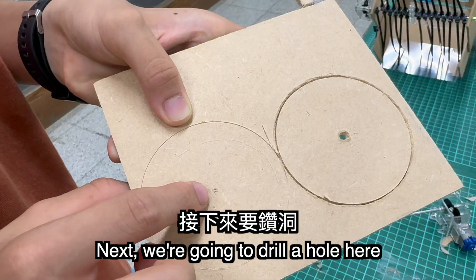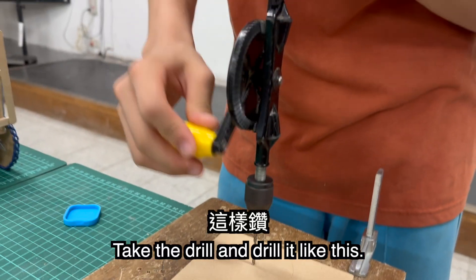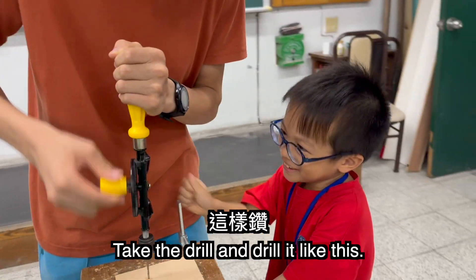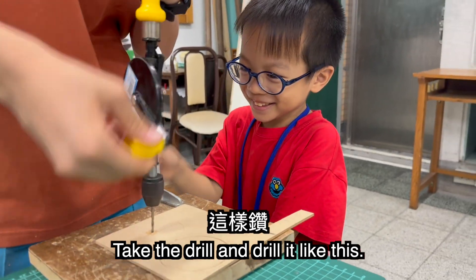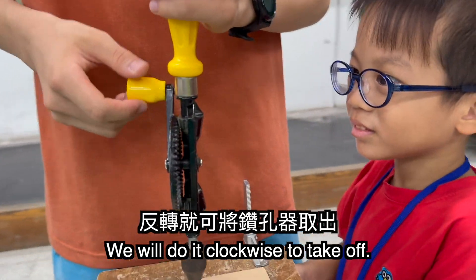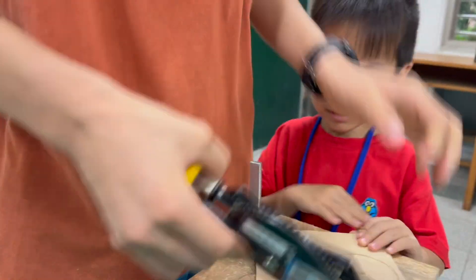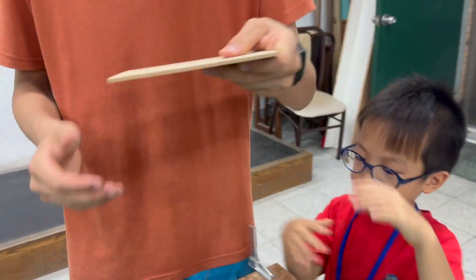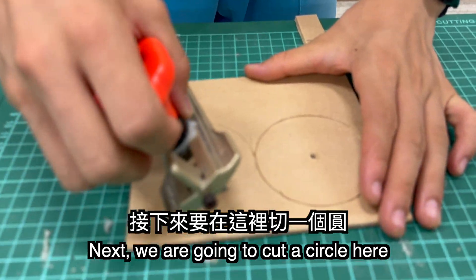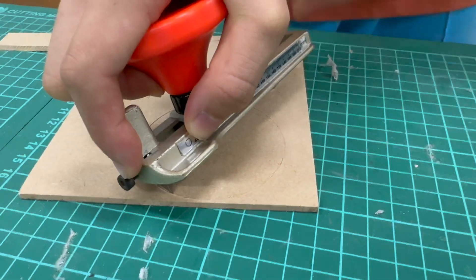Next, we are going to drill a hole into it. We can take the drill and drill it like this. Then turn counterclockwise to take our drill out. Next, we are going to cut a circle here using the round cutter, like this.